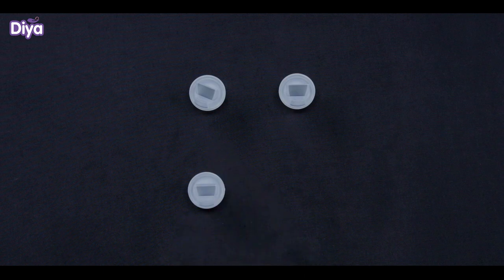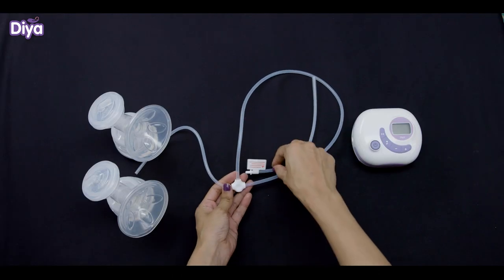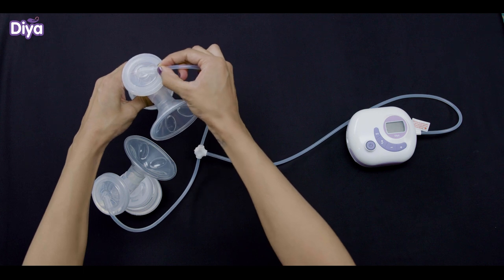There are two extra duckbill valves which can be used in case any of the duckbill valves is lost or spoiled. Attach a storage container with each connector. Now connect the longer side of the double pumping tube to the pump and insert the two-way small tube into the hole of the cylinder cover.